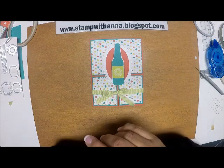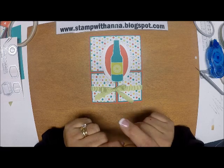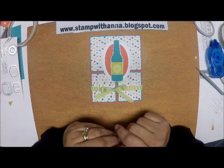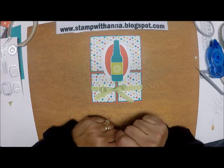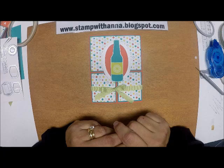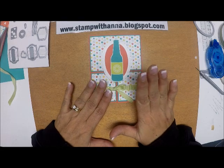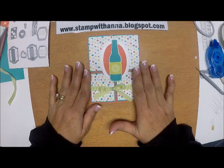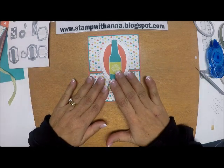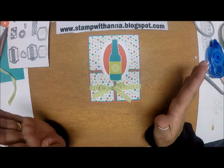If you have any questions about this project or any of the products I used, contact me through my blog at stampwithanna.blogspot.com. If you don't yet have a Stampin' Up! demonstrator and would like a copy of the Occasions Catalog and the Sale-A-Bration catalog, let me know and I'll drop a complimentary copy in the mail. Also, this month is the first month of my Stamp of the Month Card Kit, and I happen to feature this stamp set. The program is no obligation — join for whatever months you want and skip whatever months you don't.